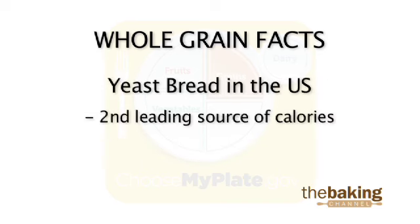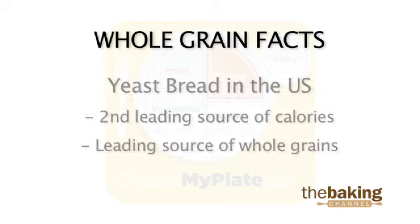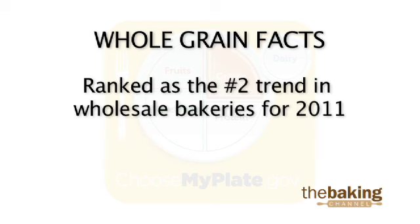Yeast bread is the second leading source of calories in the U.S., but it's the leading source of whole grains. Whole grains were seen as the number two trend in wholesale bakeries in 2011, trailing only simplified ingredient statements.